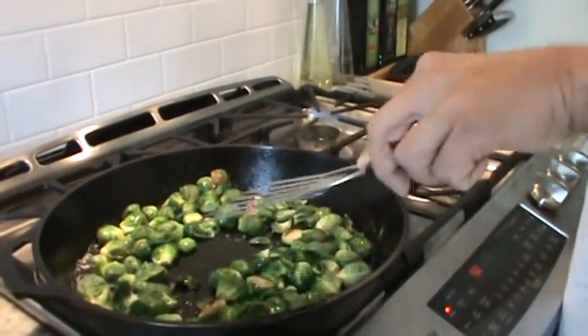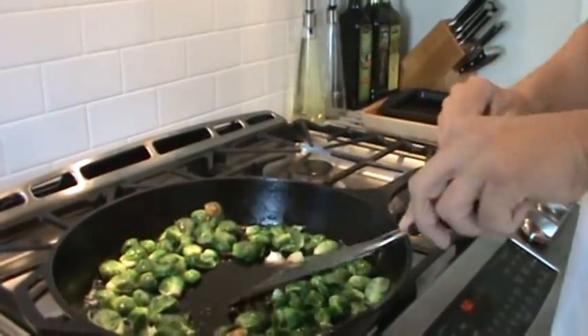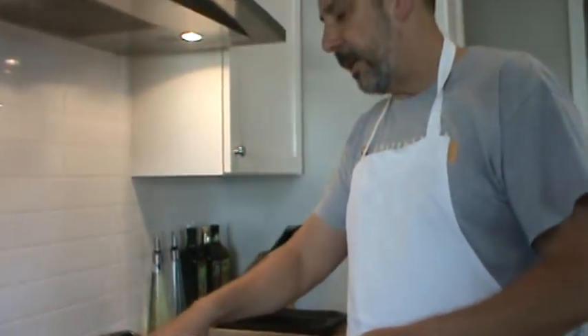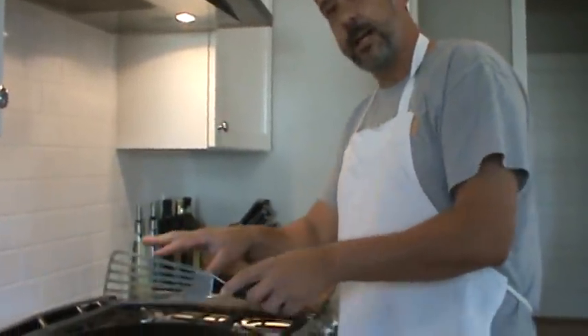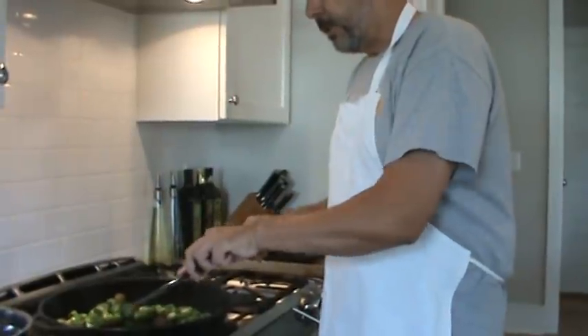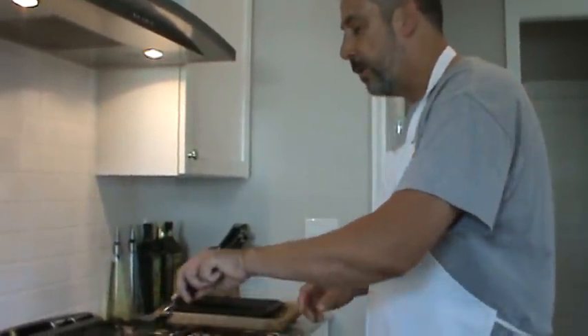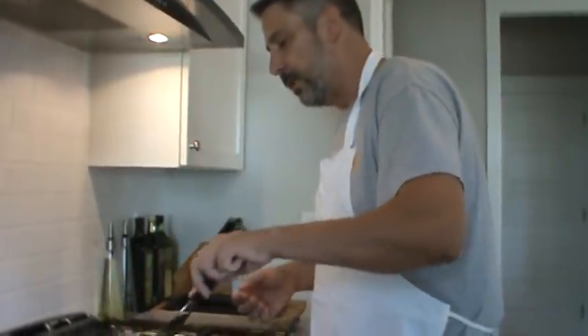Now one thing about cast iron — if you just throw a cold cast iron pan on the burner and turn it on, the middle is going to be hotter. That's what I've learned: cast iron takes a while for the heat to radiate out to the edges, especially in a big pan. That's why I had it on ahead of time to warm up. You'll end up with a hot spot in the middle otherwise. Also, as a technique, if you need 10 minutes of cooking, turn the heat off the last minute or so and the pan will stay hot.